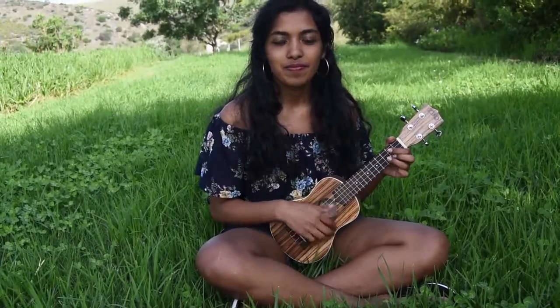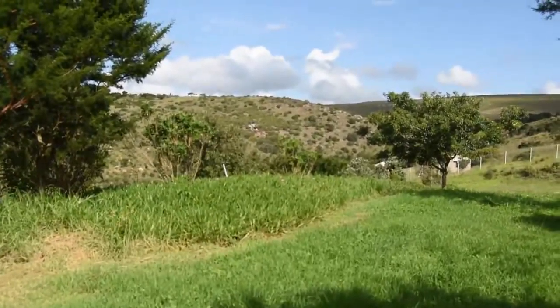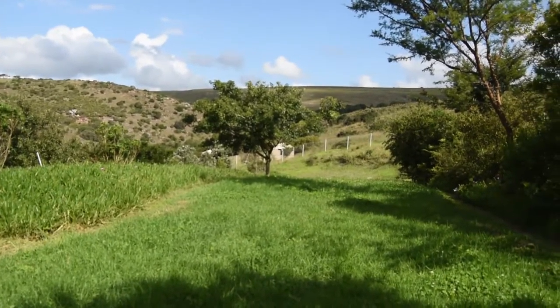Ever thought that learning an instrument is daunting? Fear not! This tutorial is here to teach you how to play the ukulele. So find somewhere pretty to sit, grab your untouched ukulele, and let's get to work.